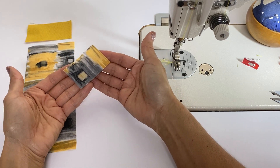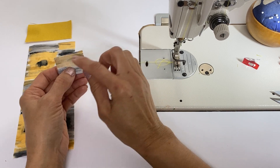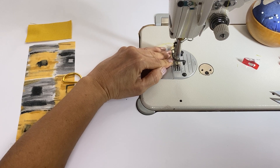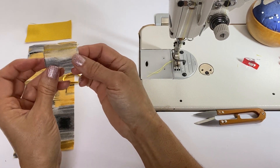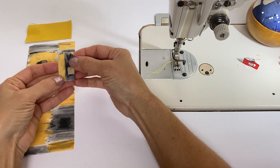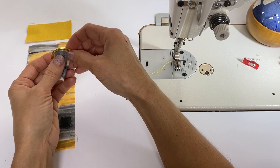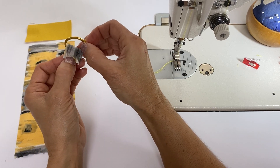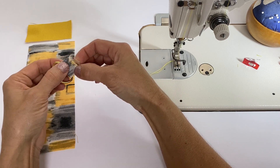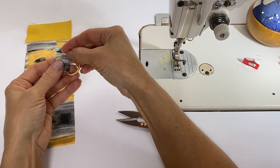To make the tab for the d-ring, we're going to take the tab piece, fold it in half along the longest side, and stitch a quarter of an inch. Then we're going to turn it inside out, feed our d-ring through it like this, fold it, and give it a nice little basting stitch to hold it together. That's what that looks like once it's finished.